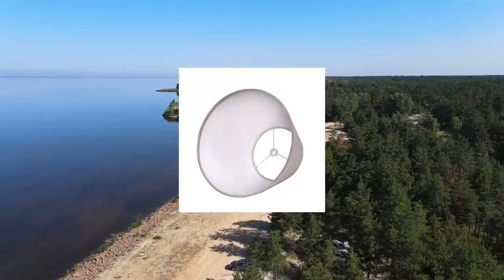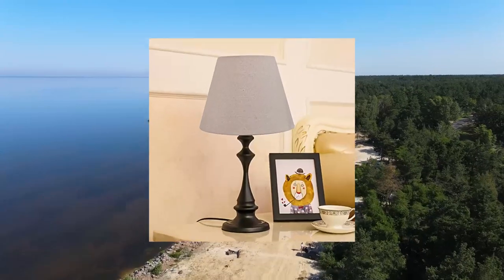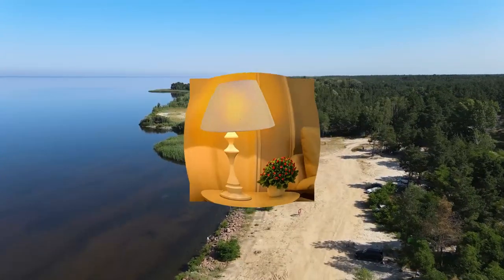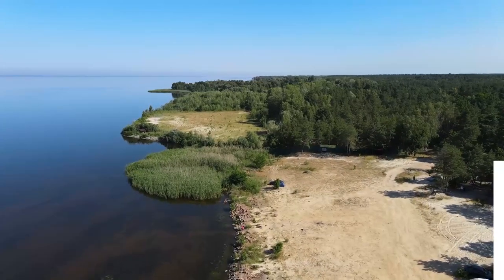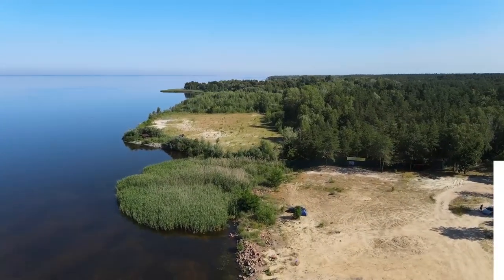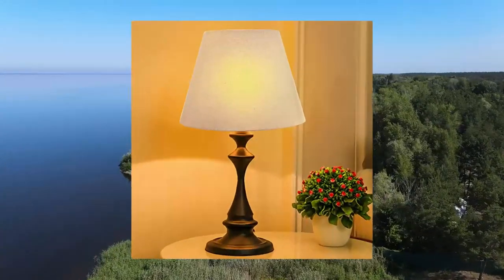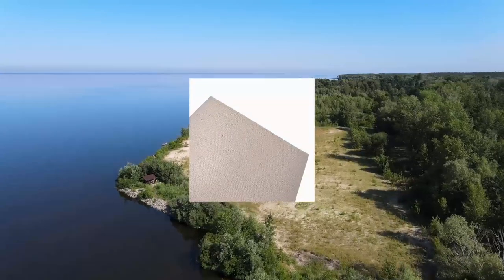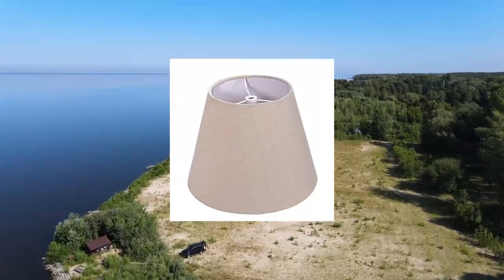Aluxet small lampshade — barrel fabric lampshade for table lamp and floor light. Installation type: spider mode. Before buying, please make sure your fixture is spider and has a harp; otherwise you need to buy a harp separately. Dimensions: 6-inch top diameter, 10-inch bottom diameter, 7.5 inches tall, 0.4-inch spider diameter.